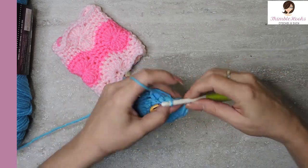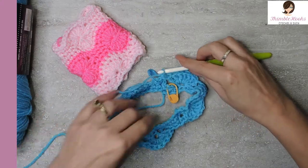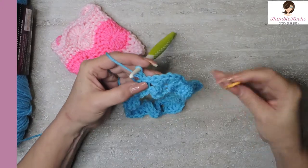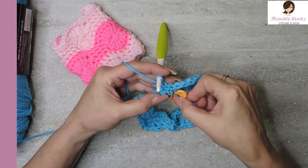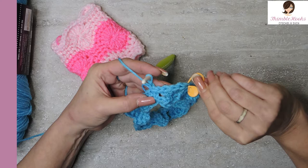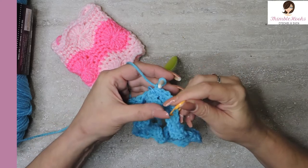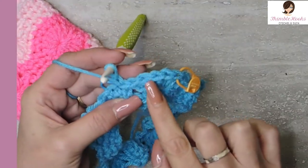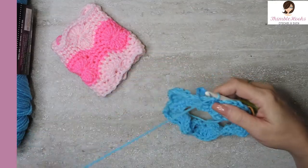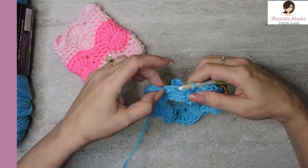Just a slip stitch and a chain one so we're ready for the next round. We can take out this orange one. We want to count back five from where this one was: one, two, three, four, five. So the fifth stitch from the end — one, two, three, four, five. We'll mark that because we're going to need that very specific stitch in just a little bit.